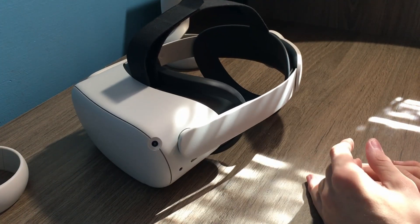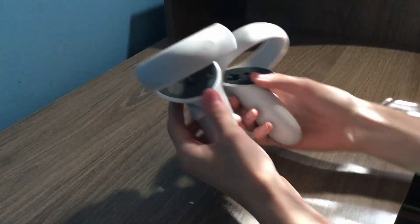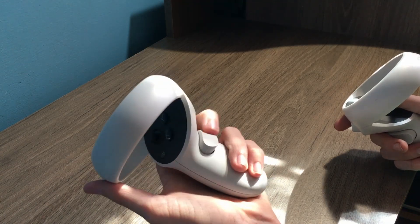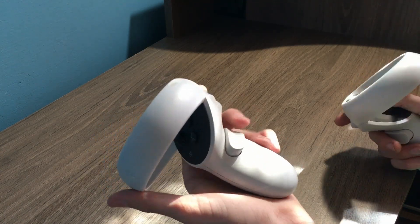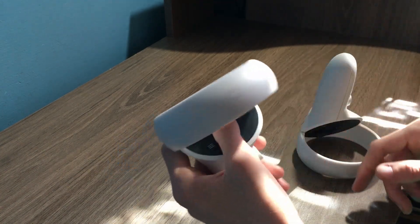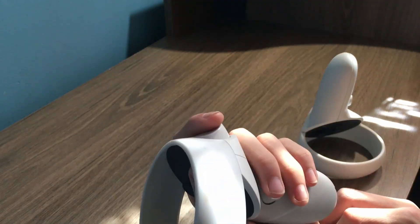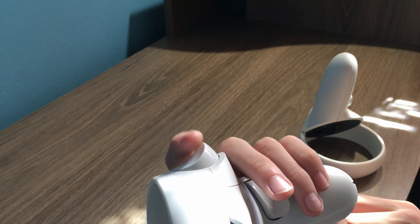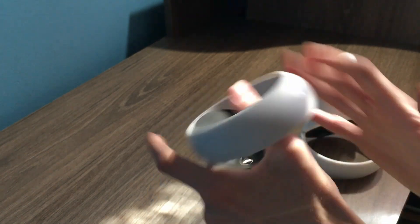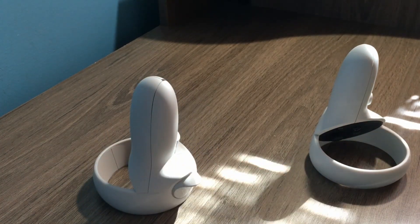The extreme comfort Oculus Quest 2. Now let's set that aside and focus on the controllers. These are the new and improved Oculus Touch controllers — improved because they don't split like the older ones used to. The triggers feel really nice and they have sensors, so the headset detects when your finger is just resting on the triggers. They come with wrist straps, but pro gamers don't need wrist straps.